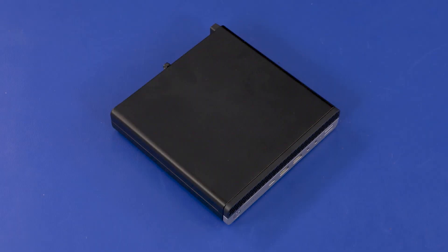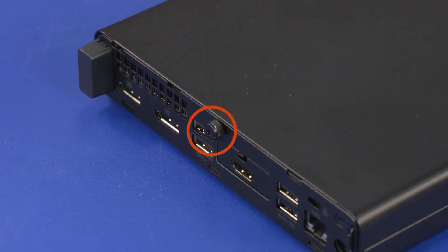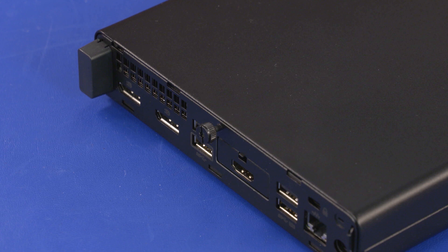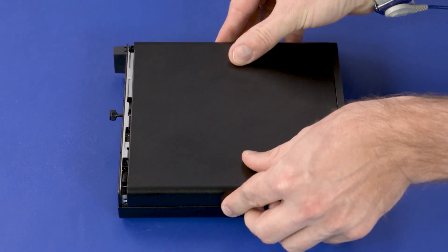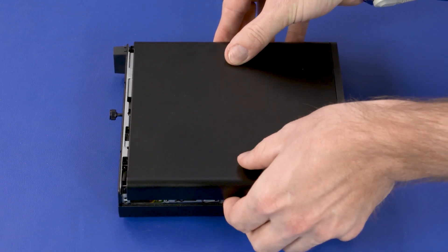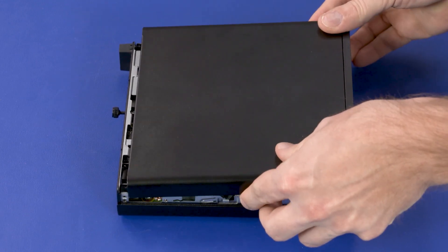Removal Note: The front bezel comes attached to the access panel and is not separately removable or replaceable. Loosen the T15 captive thumb screw on the rear of the PC. Firmly slide the panel toward the front of the PC to disengage it, then lift the panel off of the PC.